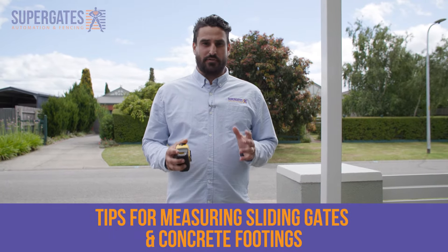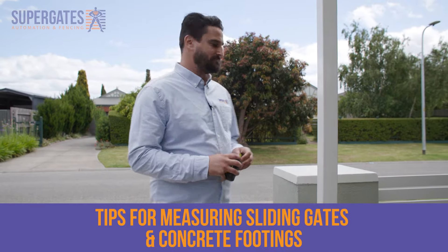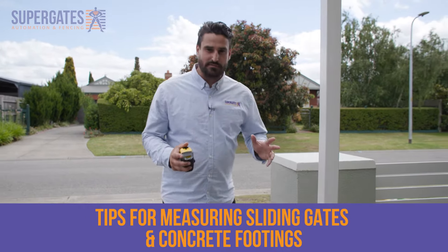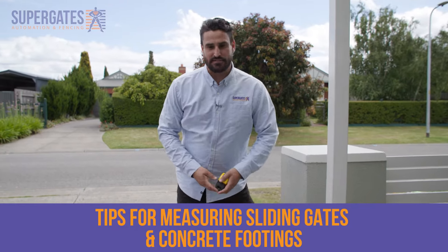In this video we're going to show you how to set up your concrete footing for your sliding gate and the best spot to put your guidepost. First things first, what we need to do is measure the opening from where your gate is going to close to the guidepost. So let's do that.